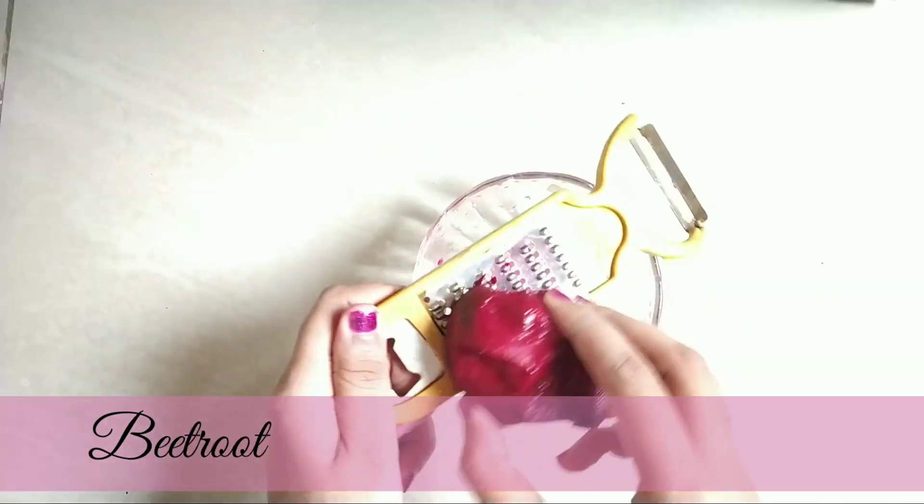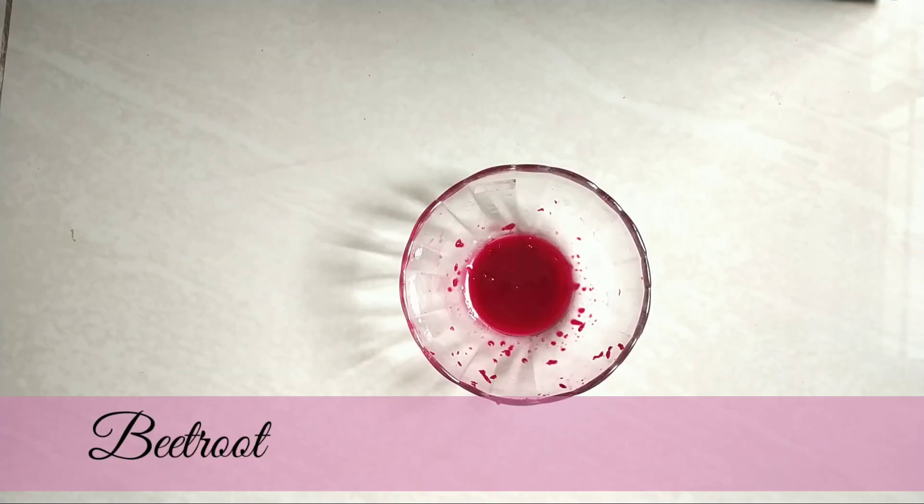First, we will cut beetroot. We will cut it in half, then grate it and add the juice.